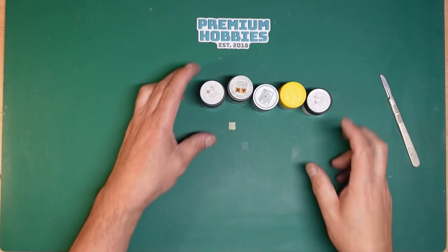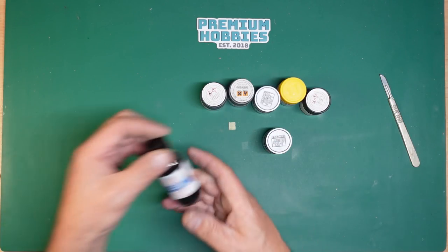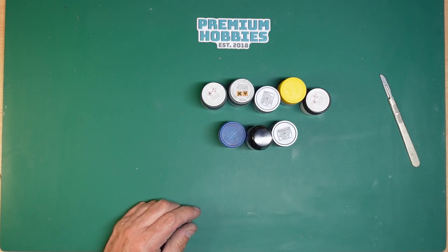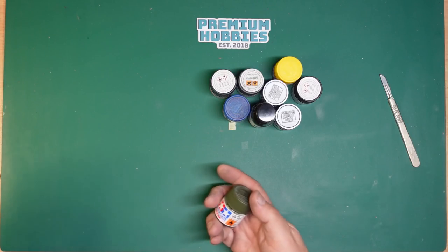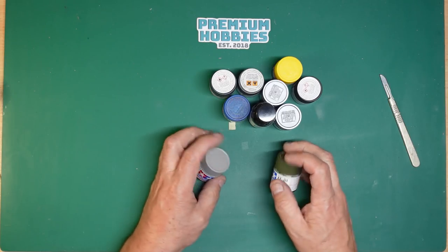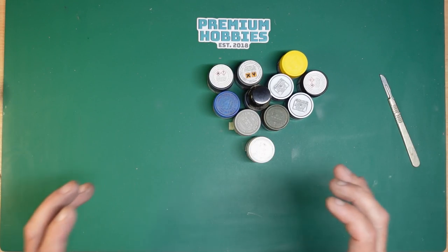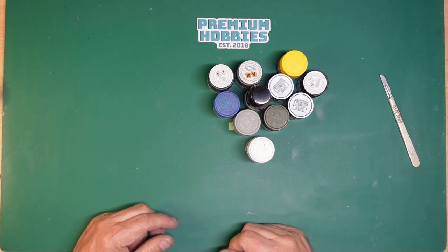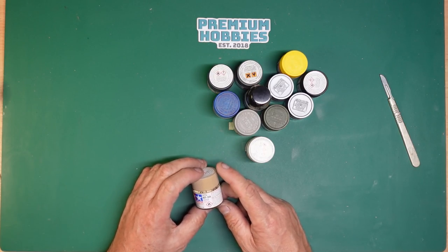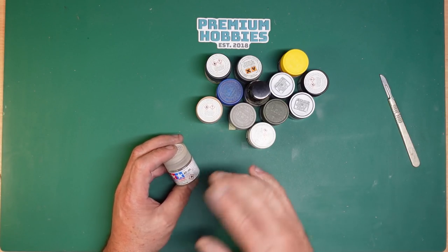For the jet exhausts I first gave them a coat of stainless steel, gave them a quick polish, then went over the back end with Alclad jet exhaust, and then a very thin clear blue around the middle area to give a transition between the two grays. For the camouflage I used Tamiya XF81 and XF83 for the gray and green camouflage on the aircraft, and LP35 for the underside — that's the insignia white. I didn't want to use brilliant white because I wanted the bomb bay and undercarriage bays to look more white than the underneath. The fiberglass or Kevlar areas on the spine and tail were done with Tamiya XF59, masked off and airbrushed in.